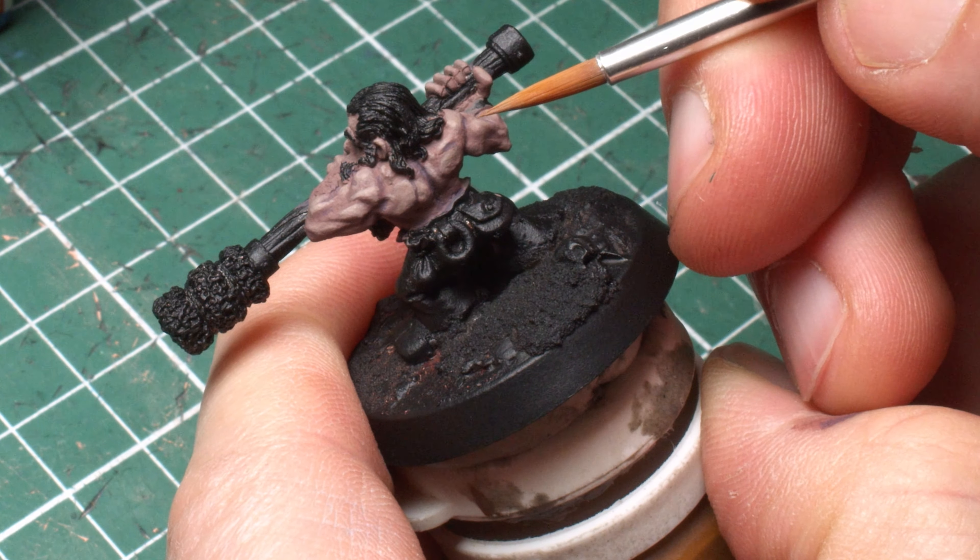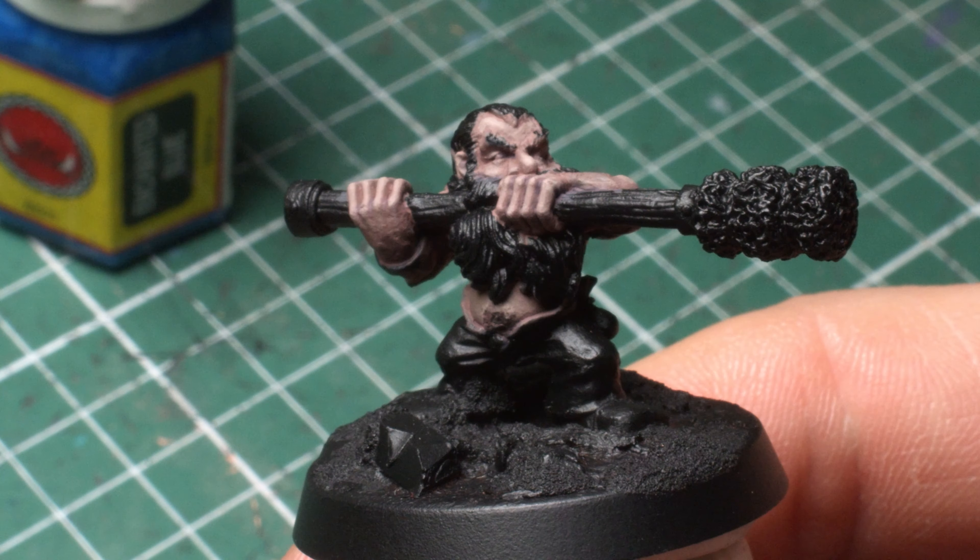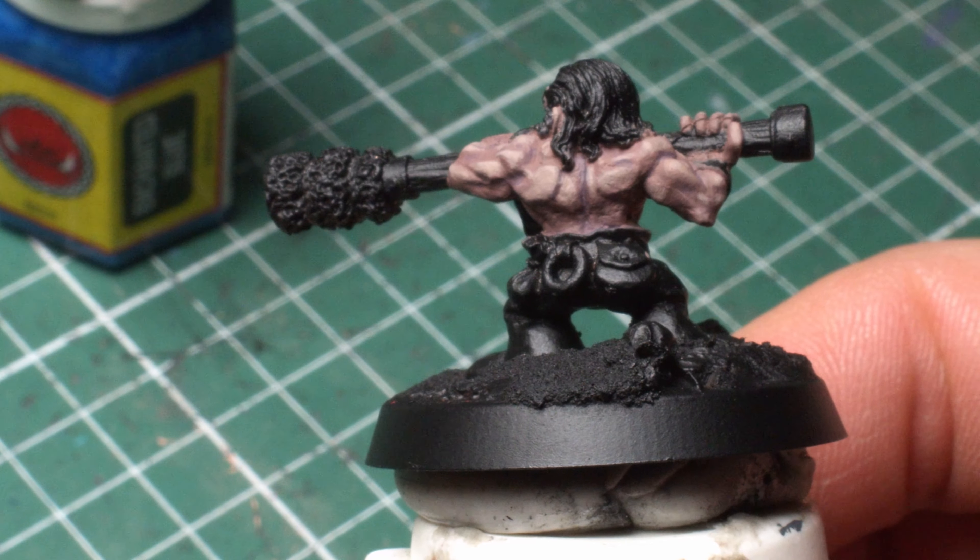In retrospect, I could have gone brighter on the highlights. The light I was using while painting was a bit bright, which made it look more contrasty than I thought it was. It's a bit of a subdued look that I kind of like. On the other hand, it's not very dramatic. They look kind of real, but they could have been a bit more fantasy dramatic.